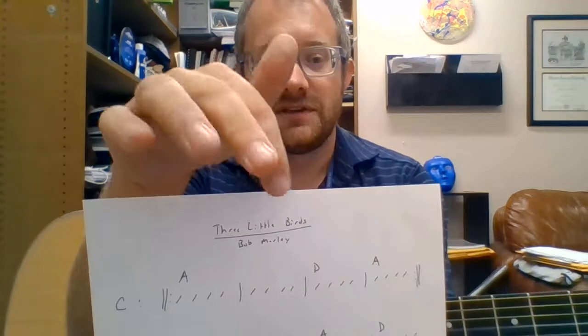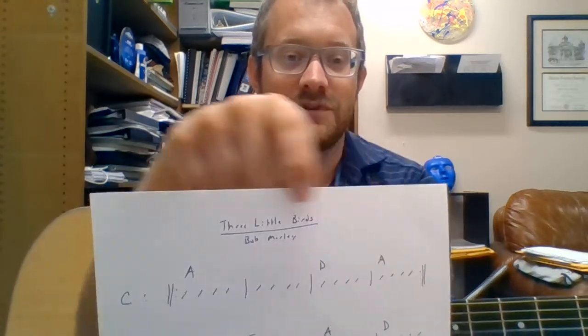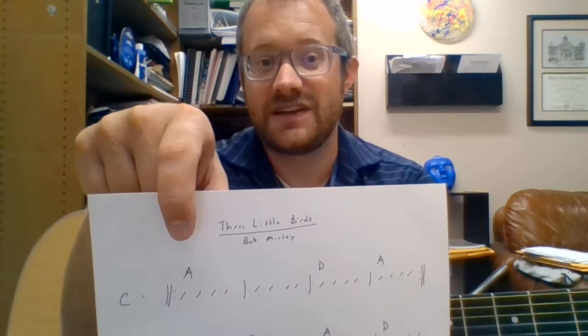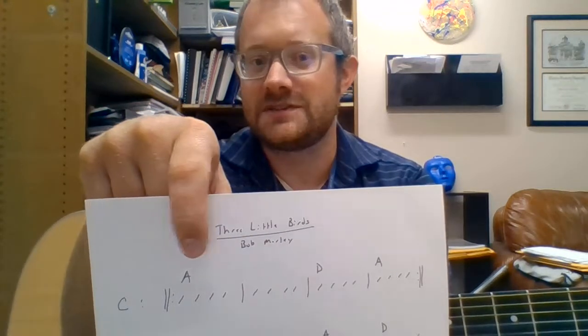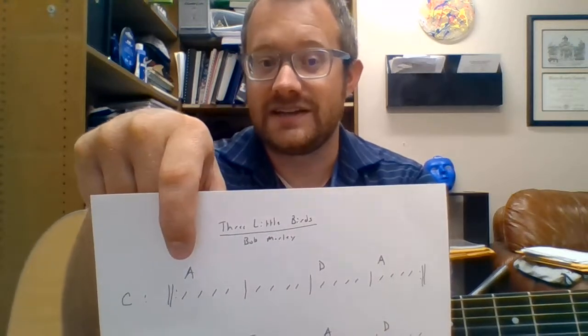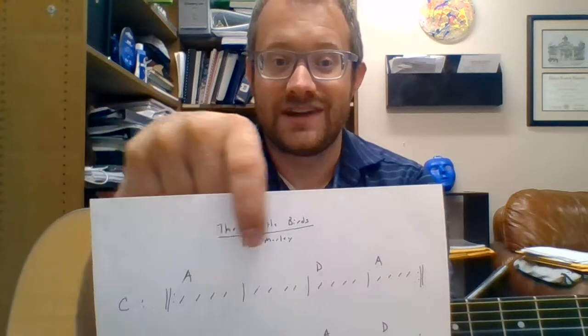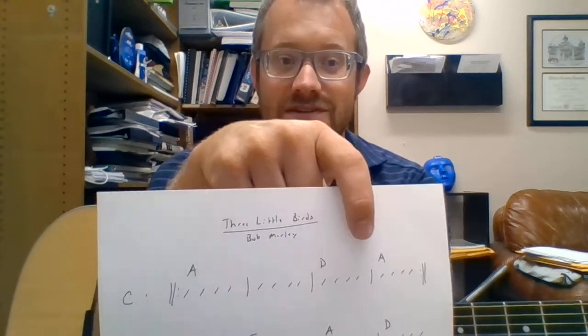The part that always gets people: they'll play four D's, they'll play four A's, and then when they repeat it, they forget they've played four and they've got to play eight more — they just play four or something. So make sure we do what's technically eight A's, four D's, twelve A's, four D's, four A's.